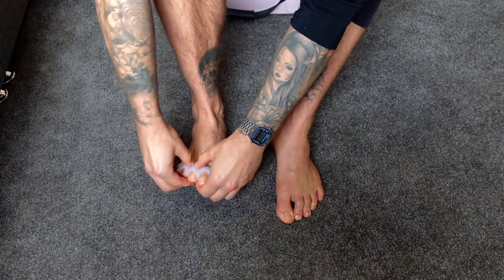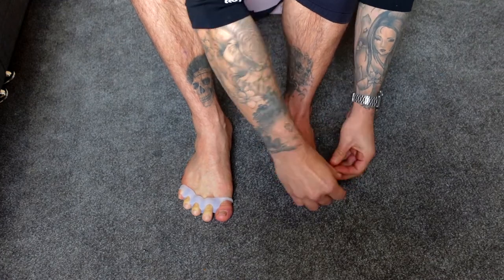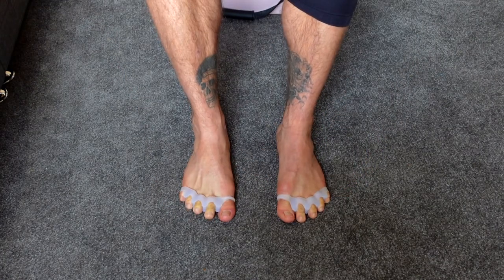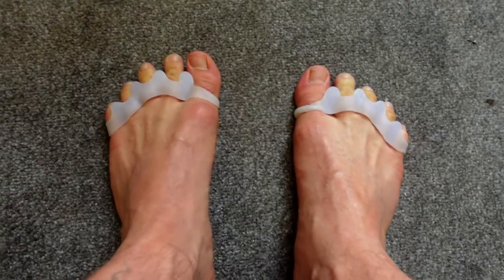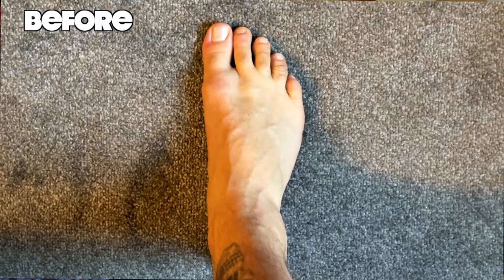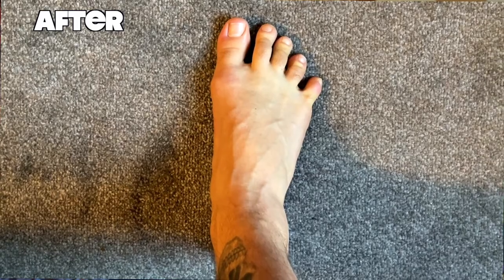Toe spacers can help reverse decades of ill-fitting footwear by spreading the toes back into their natural position. They can also serve as a great option for someone looking to transition to barefoot shoes. To begin with, toe spacers will feel pretty weird, so I suggest only starting with about five to ten minutes. Slowly build this up over time and you should soon be able to see your feet going back to their natural wide glory.